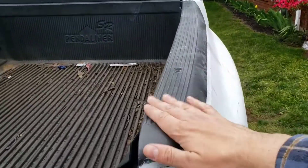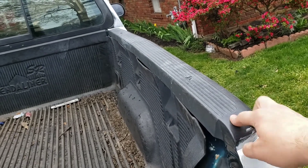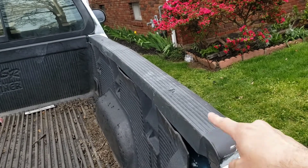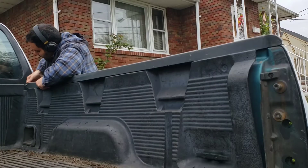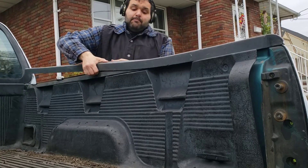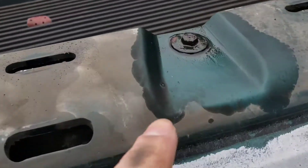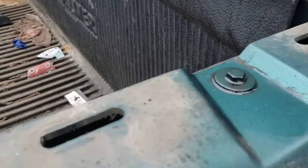Next thing I'm going to do is take off this protective plastic top here. Yesterday I did take this off and there's a bunch of bolts underneath, and I sprayed WD-40 on them, covering them up overnight. So I'm going to remove this and then show you the bolts and start taking them all off. After you remove that top, you're going to see a bunch of these bolts with washers — that's three, four, and five. And then you have three over here on the step side.